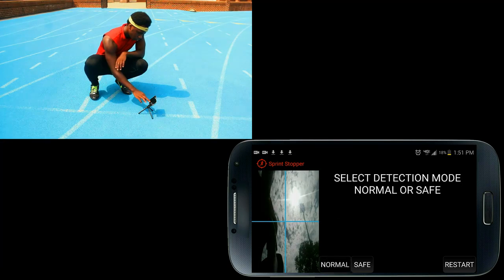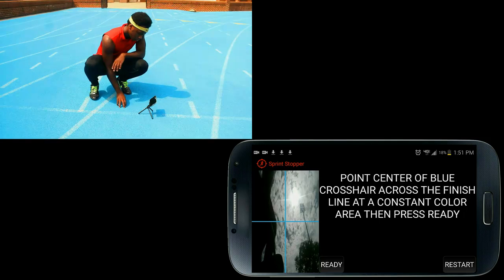Select the normal mode. Point the center of the blue crosshair along the finish line to any constant color area you wish — in this case, the sky — and then press ready.